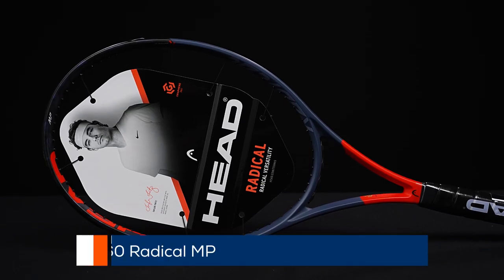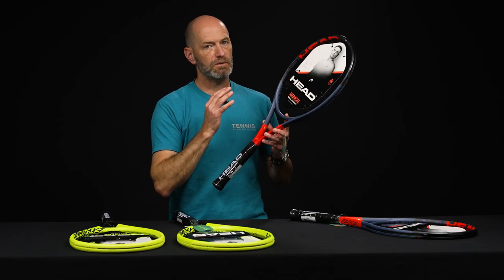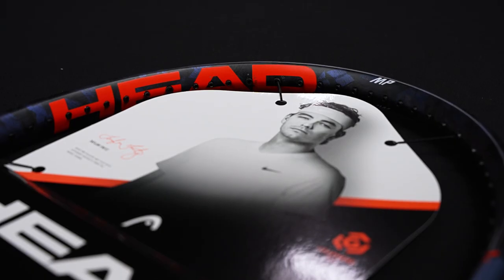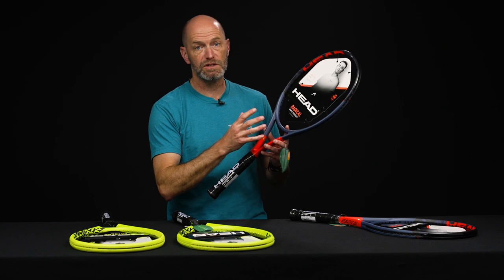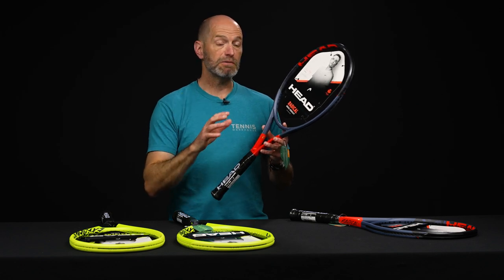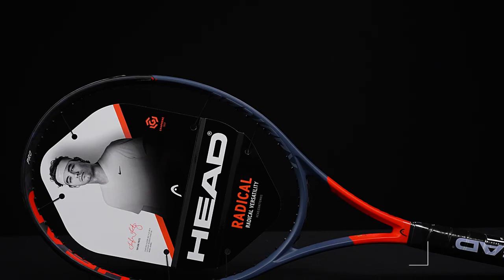Let's jump into the Radicals. This is the MP — nice, easy to move, with a little bit more control than you get from the Extreme series. We're going with slightly thinner beams here, still ample power, easy access spin, and really big forgiving sweet spots. Super easy to get around the body — it's light and fast. For the intermediate through advanced level player, especially advanced players, there's plenty of room to add weight if they want, but even in stock form there's enough mass to get the job done. If you want pace and spin but more dialed-in targeting than the Extremes, the Radicals are the way to go. I'm a big fan of the Radical family — I used to play these rackets myself back in the day.